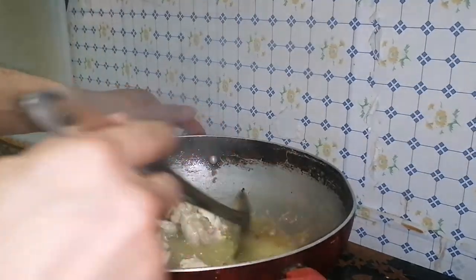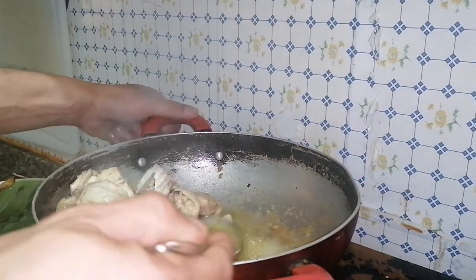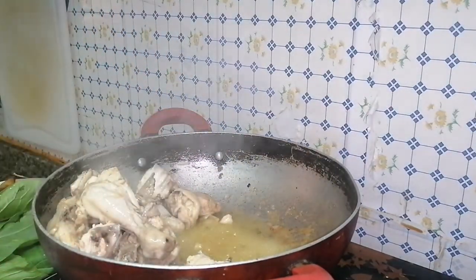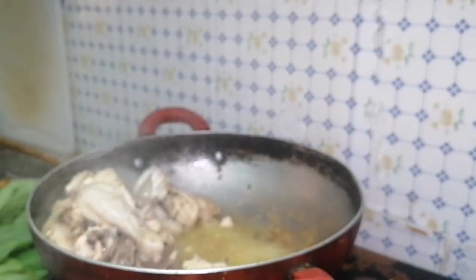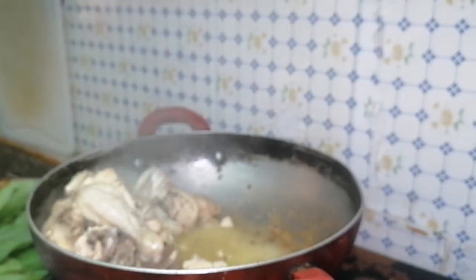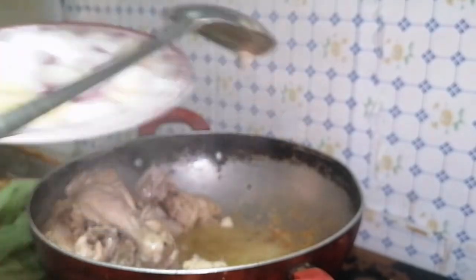There's too much oil, so we're going to remove some oil — I don't like too much oil. This is the chicken oil. Now we're going to put our garlic.